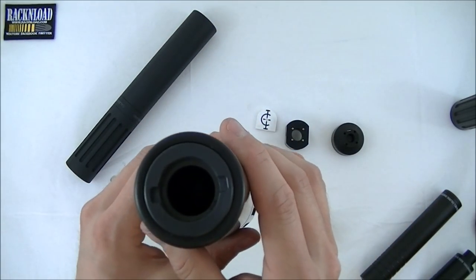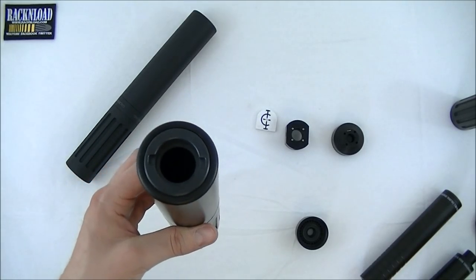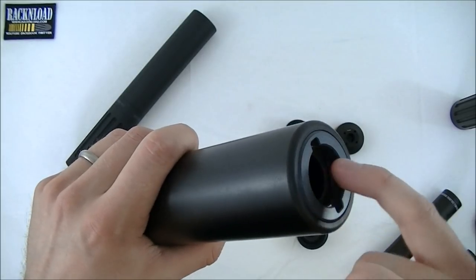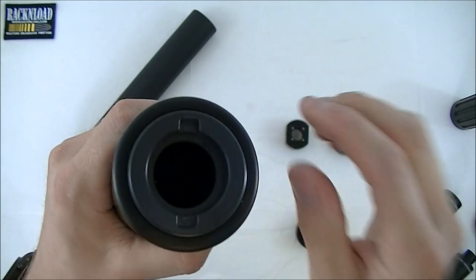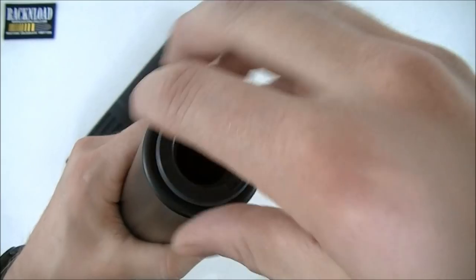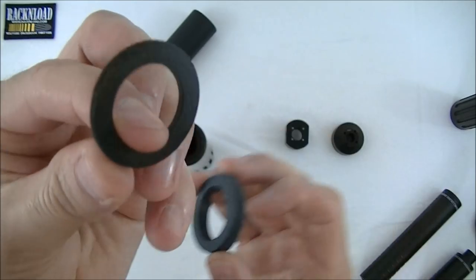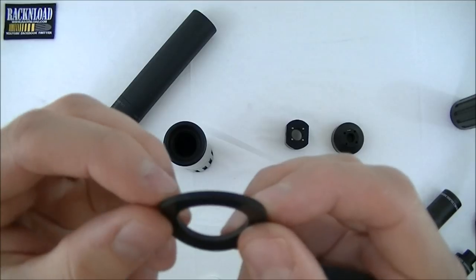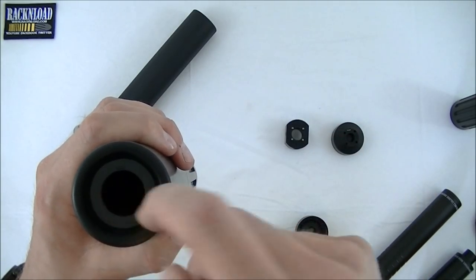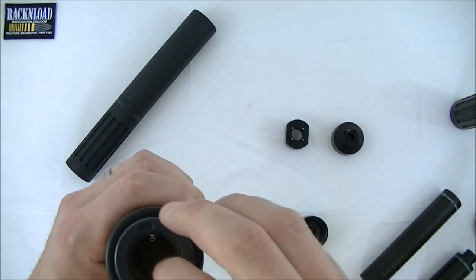With over-barrel moderators they generally come with a nylon or Delrin bush that you get someone with a lathe to turn out to the diameter of your barrel. I don't really like that idea, so what we've come up with is a high-temperature rubber gasket that sits in here with a locking ring. You tell us what diameter your barrel is, we laser-cut a gasket for you, you drop it in the back of the mod with the locking ring and nip it up with the tool — done.